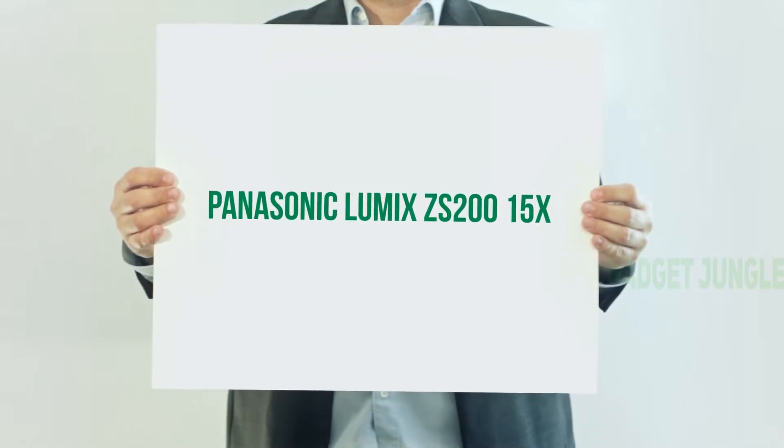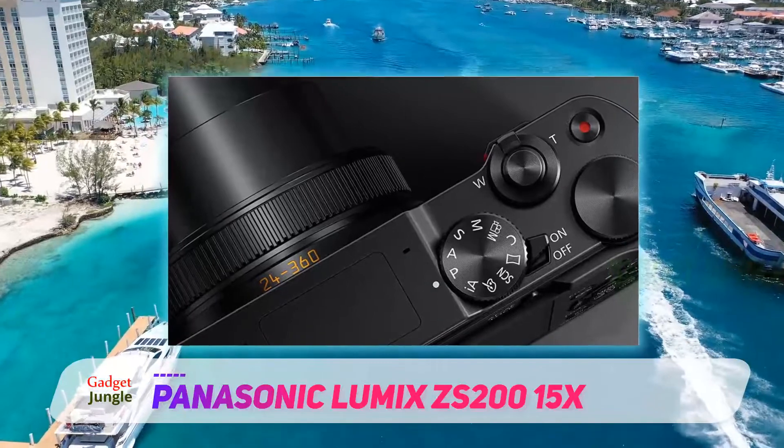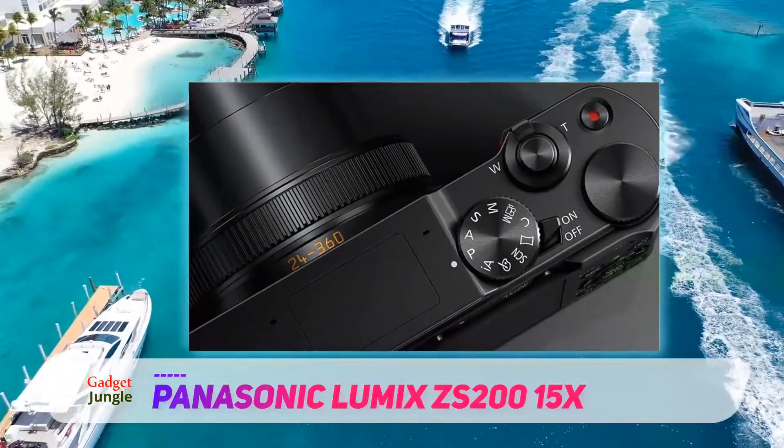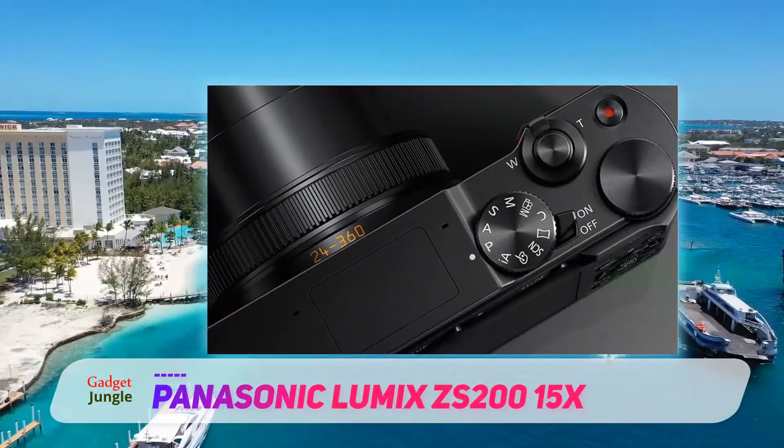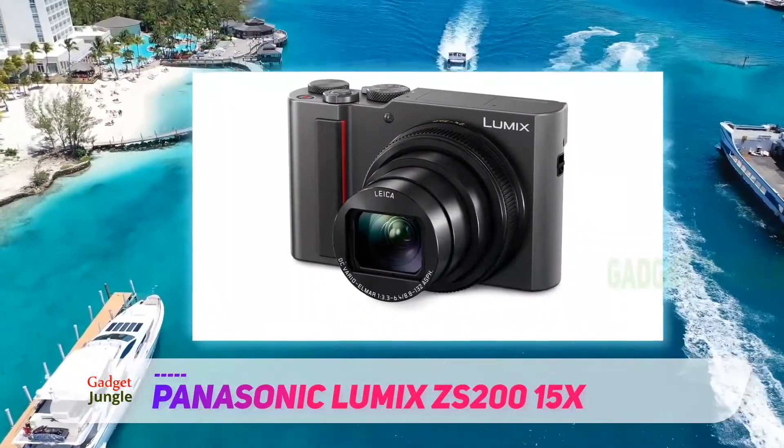The Panasonic Lumix TZ200 is a pocketable compact camera. It comes with an impressive 15x retractable zoom lens. Weighing 340 grams, it feels solid in your hand, thanks to the metal body.